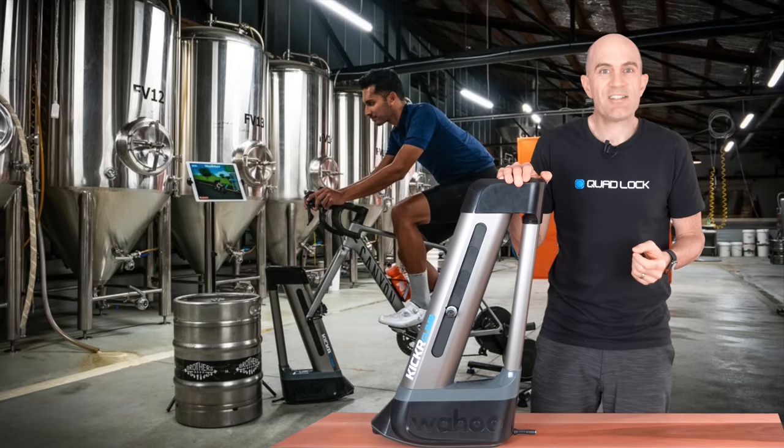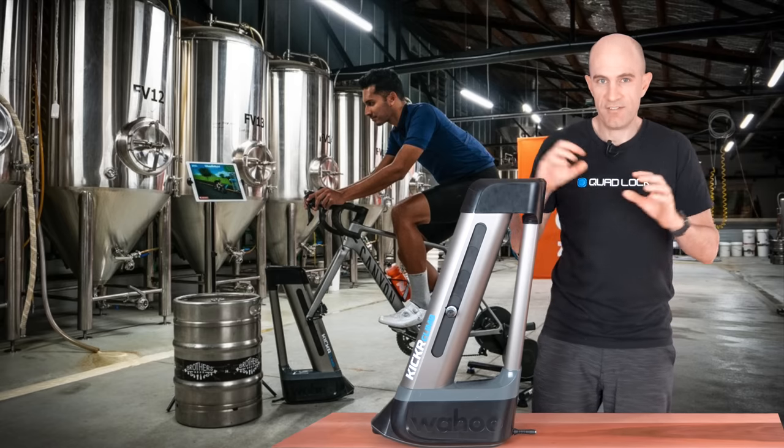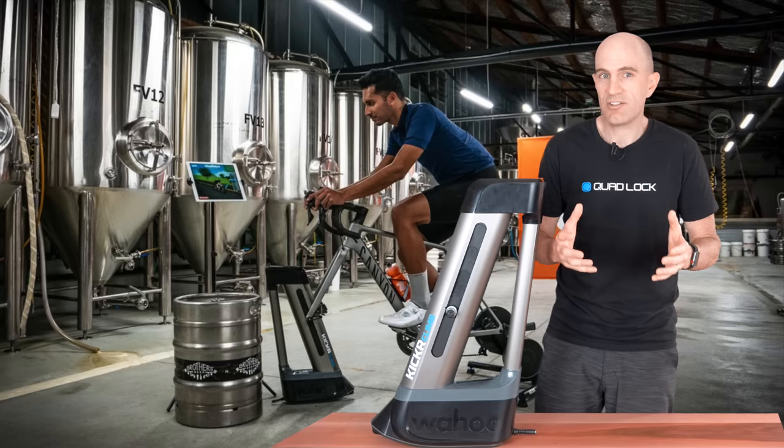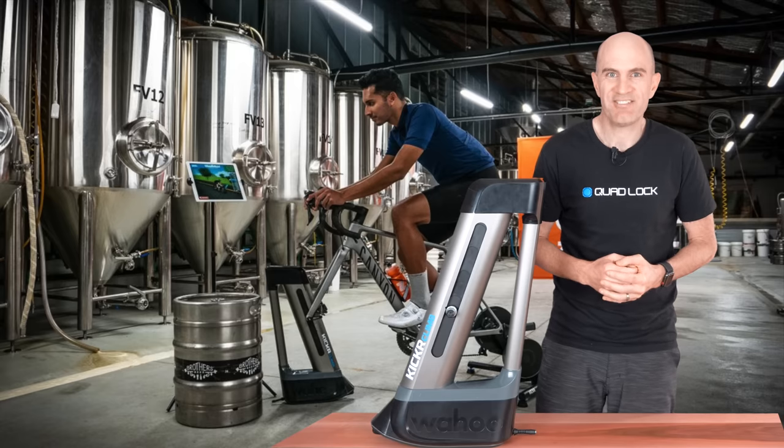So there we are — that's the answer to why the Kicker Climb is only compatible with Wahoo trainers: it's physical limitations at the moment and the software side of things, and it's not a closed door. Stay tuned on this one. Thanks for watching.